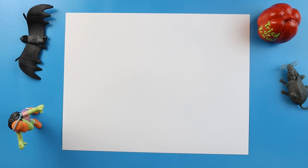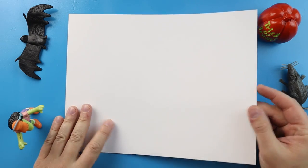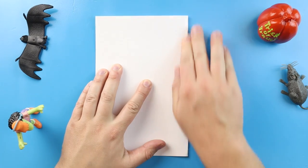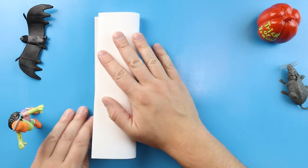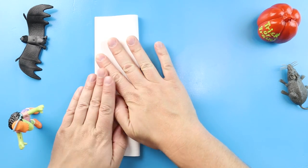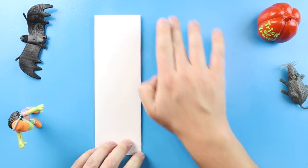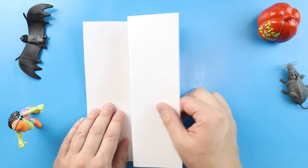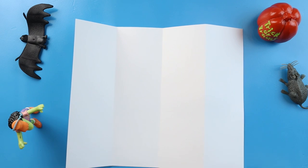Now to start off with our Gengar surprise fold, let's begin by folding our paper. I'm going to begin by taking my paper and folding it in half like I'm making a card. Then I'm going to fold it one more time, so it's kind of like a big bookmark. Now when I open it up I have these nice little guidelines that show me where to keep the inside of my drawing.